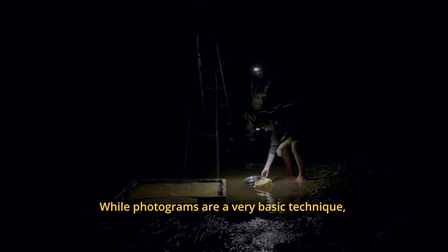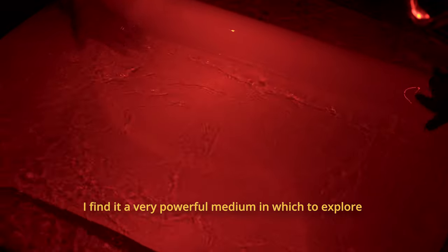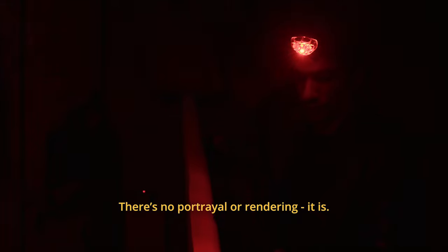While photograms are a very basic technique, I find it a very powerful medium in which to explore concepts of presence, impermanence, contact, reconnection, through a direct introduction of the subject in the image-making process. There's no portrayal or rendering. It is.